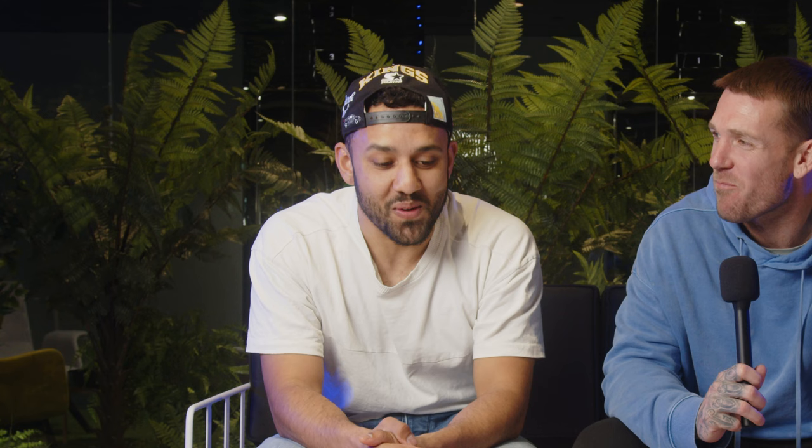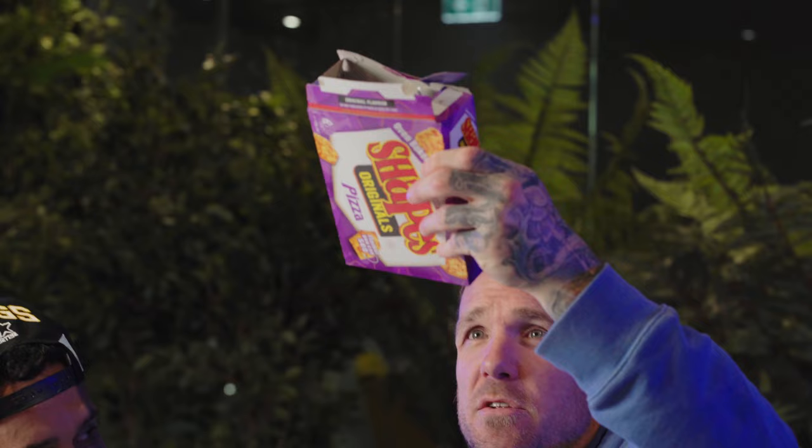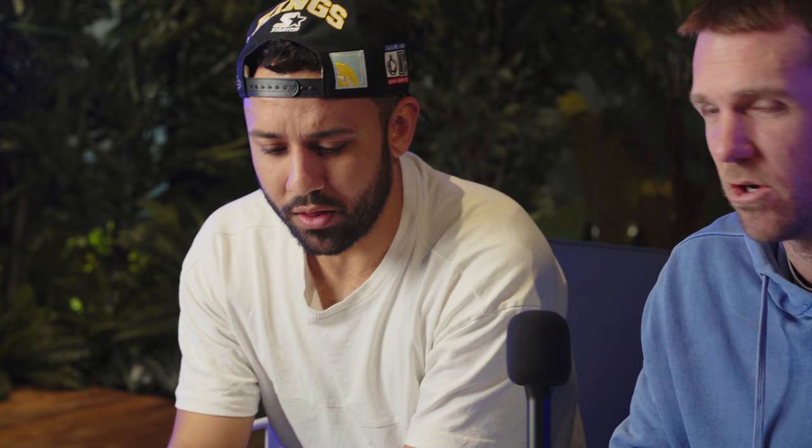Pizza Shape — this one's been around as long as I can remember. I hate the pizza shape. I thought they might be stale but this is how they taste fresh. They're dog. That's going second-last for me, with a strong chance to slide. I've spoken to people that prefer the Pizza Shape over the Barbecue Shape and I don't understand that at all.